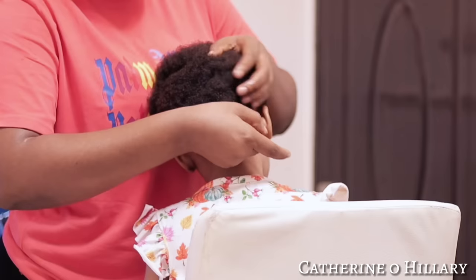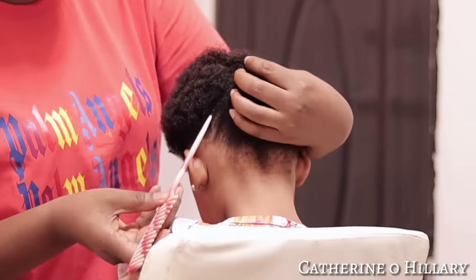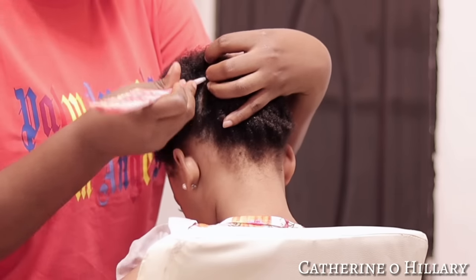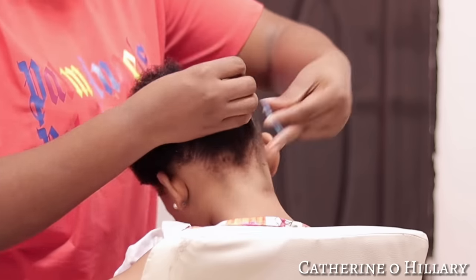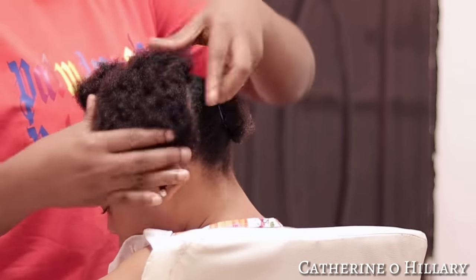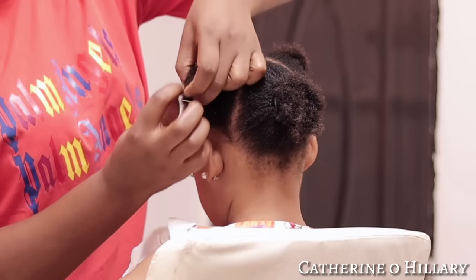For the parting, I'll be creating some parting lines so I can achieve a ponytail-like pattern. If you've watched my ponytail or shuku hairstyle, you'll be familiar with this. I part everything so that all lines are meeting at the middle — that is their meeting point. In total I have four parted lines, all meeting at the middle.